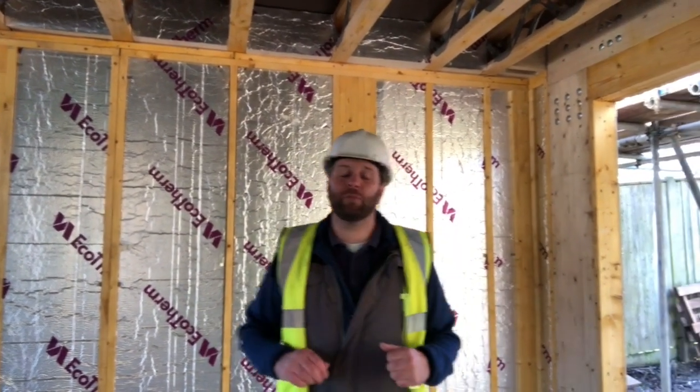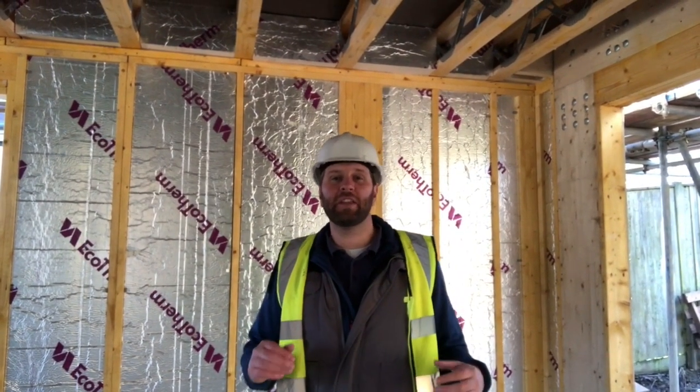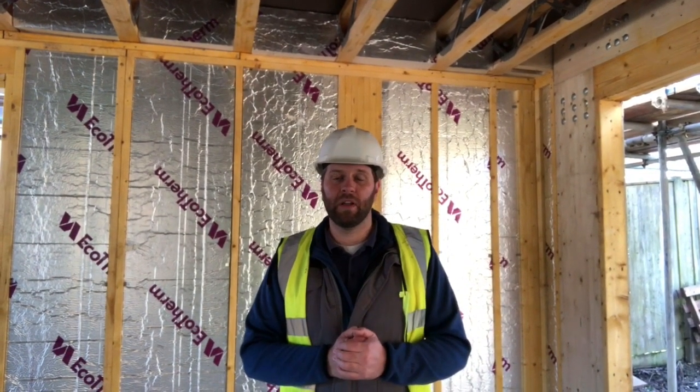Welcome to another episode of the Real House Builders. Today we're excited to share our tips and tricks on air tightness and vapour control. I'm here at our project — I've grabbed five minutes while the timber frame boys are working upstairs on the first floor. I've jumped in downstairs while they're not making noise with the nail guns, and I want to talk to you quickly about air tightness and vapour control.